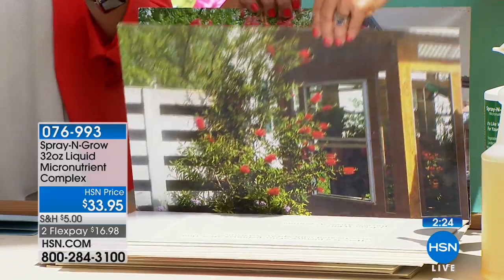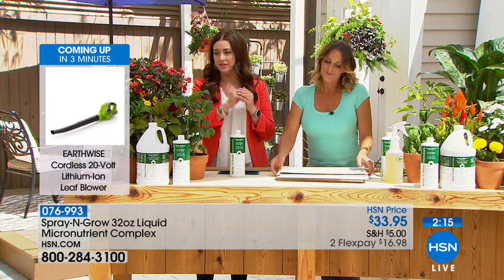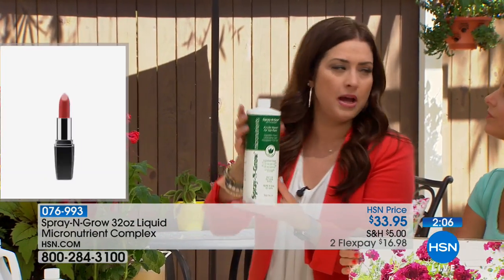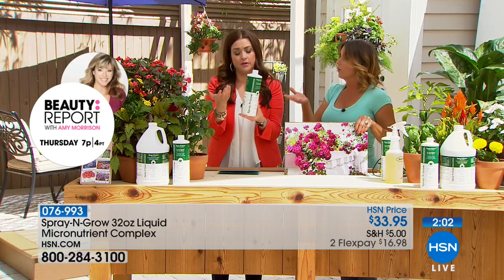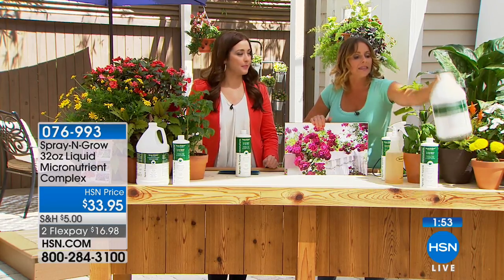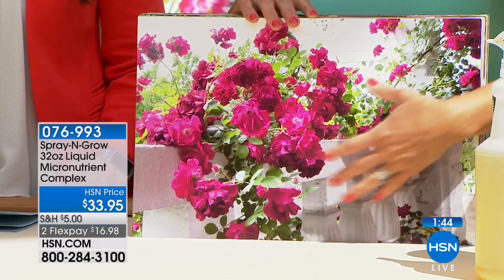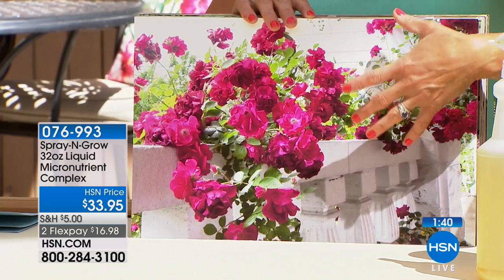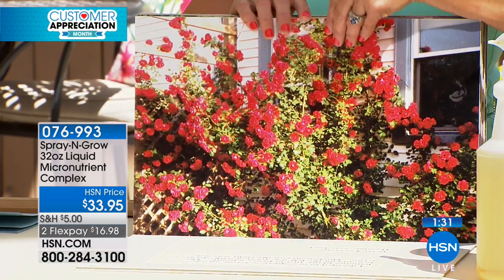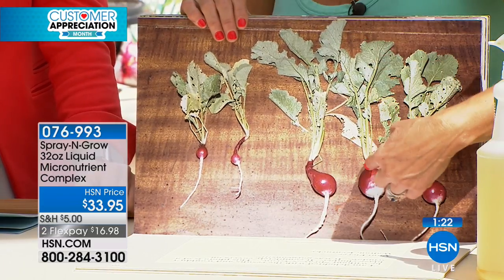The 128 ounce is now sold out as well. So your remaining option is the 32 ounce — $16.98 on your charge card with the bottom-of-the-bottle guarantee. The things you love and enjoy outside — the vegetables, the foliage, the flowers — the before and afters speak for themselves. This is your opportunity to get the 32 ounce bottle, giving you 96 servings, using it every other week — you're going to have this all summer and through next summer as well. Roses — if any of you grow roses, you know how difficult it is to get this many blooms. Mine hardly ever did this well until Spray and Grow. It is the difference between ordinary and extraordinary. If you always said you don't have a green thumb, this is the Spray and Grow difference.